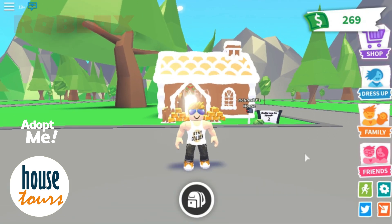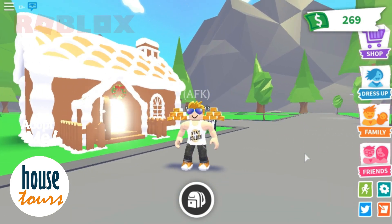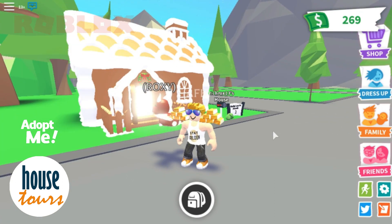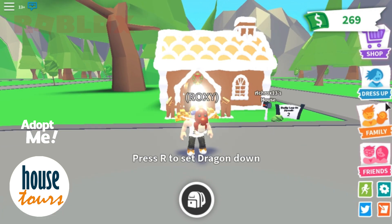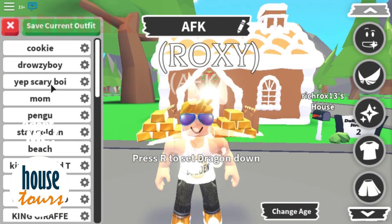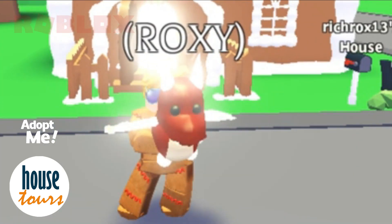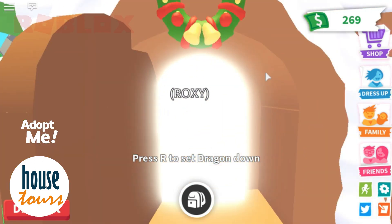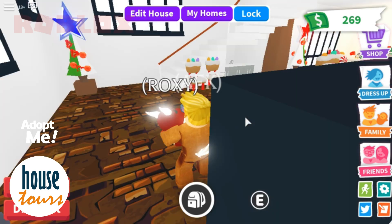Hello everyone, welcome back to another anime video. In this video I'm going to show you guys my gingerbread house design. I just made it yesterday, so I really hope you like it. Subscribe as well. This is Roxy. Before we go in, I'm going to wear this outfit — the gingerbread outfit — as you can see, pretty cool. Let's go into the house.